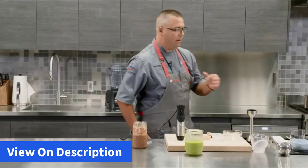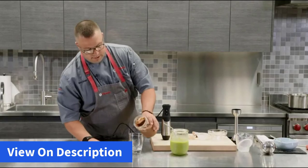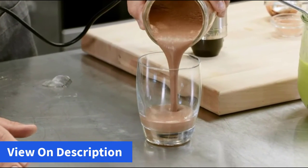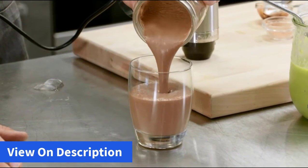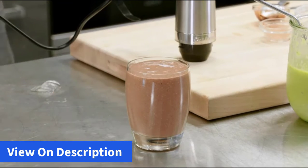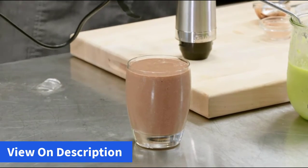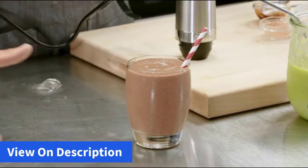It's ready to go. I'm going to pour this one out for you so that you can see the smoothness that we've created out of this immersion blender. Right to the top — it doesn't get better than that. Simply insert a straw and you're ready to drink.